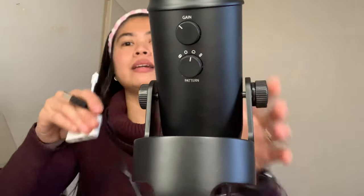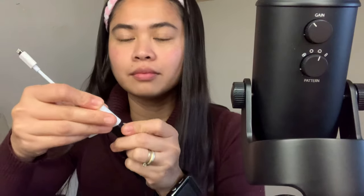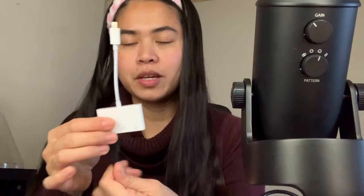We will just connect it into the USB adapter. So we will see the difference in the quality of the voice.